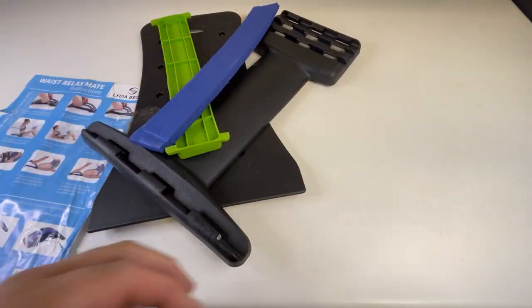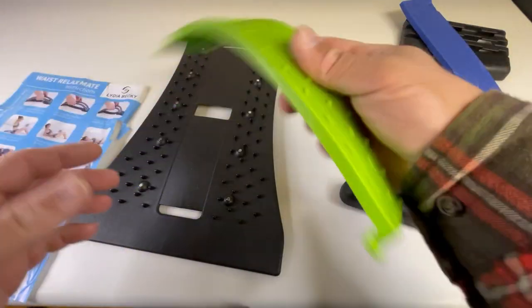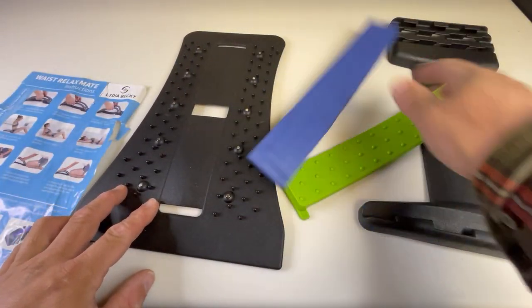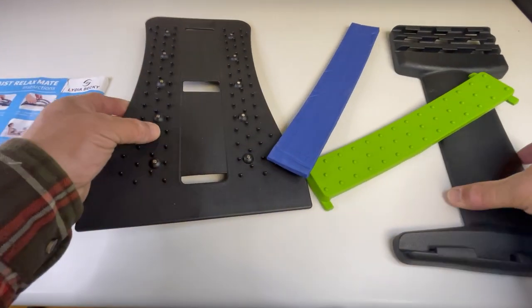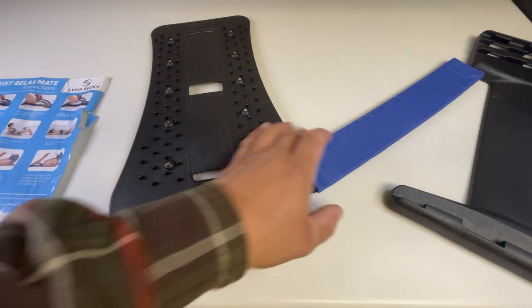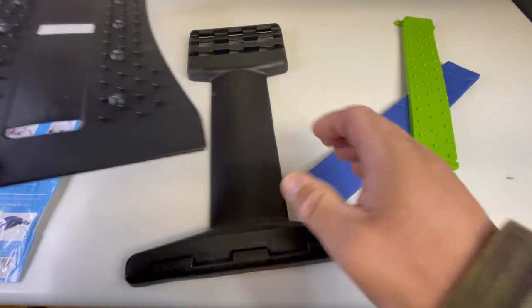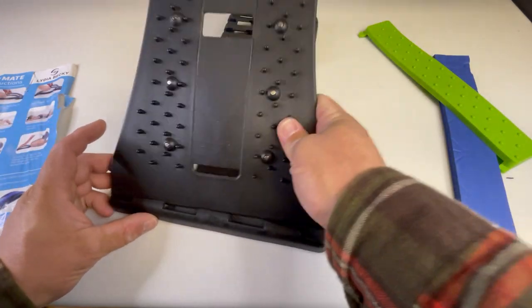All right, so what do we got here? A bunch of plastic parts, a silicone part, a foam part, more plastic parts. There's dog hair stuck to it — come on, easy on the dog hairs.